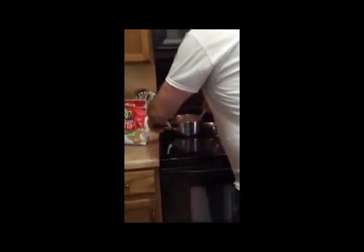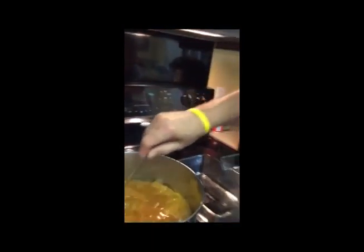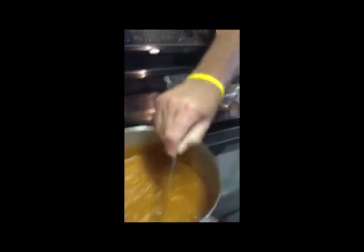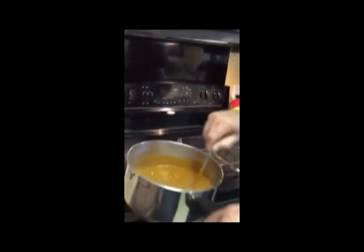Welcome to my first show — how to make bachelor enchiladas. First thing you do is decide how many you want to make. Then you use Wolf Brand chili with no beans. Put it on very low. You just want it warm so it's not so thick.